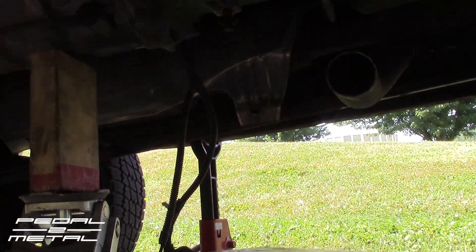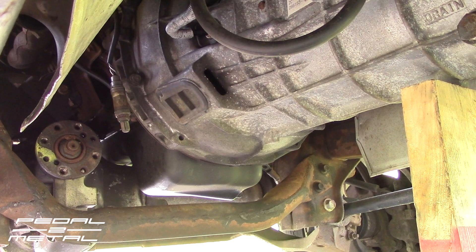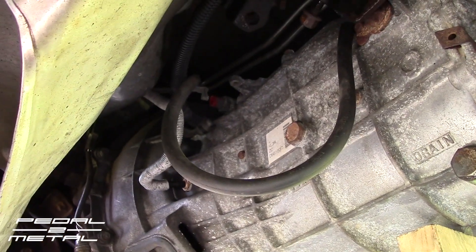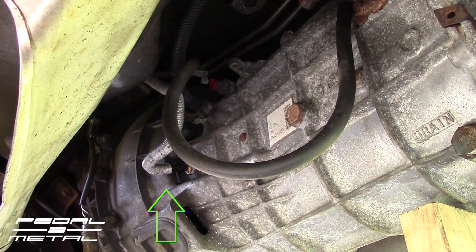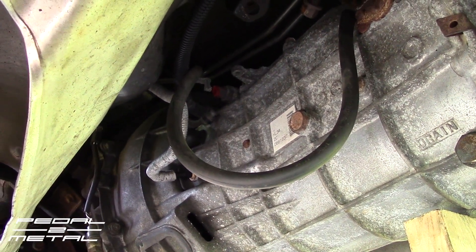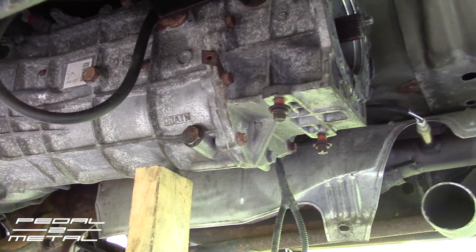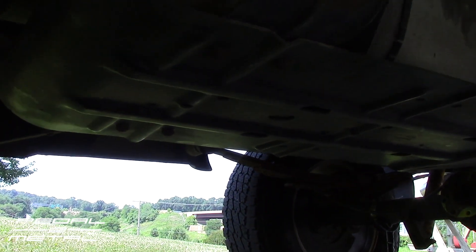I still have yet to get the starter out — I need to do that next, because I'm pretty sure you have to take that off. Then I have to disconnect that hydraulic line, but I don't have the six-dollar tool for it. I'm going to try to pop that drain line off. But that's where we're at — it's Saturday and I'm getting ready to drop this transmission.